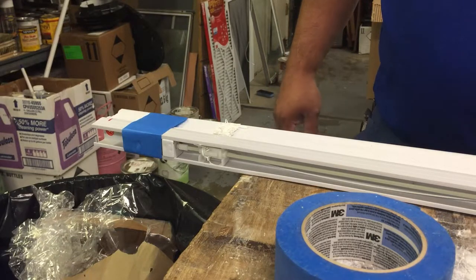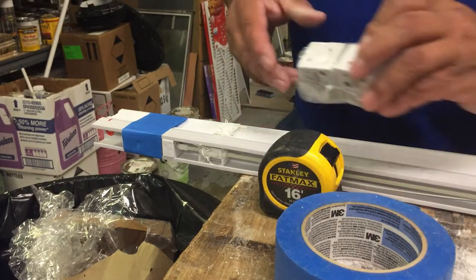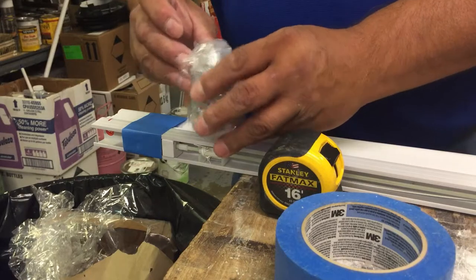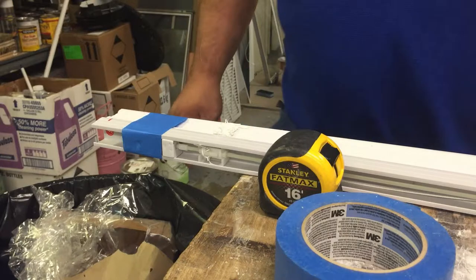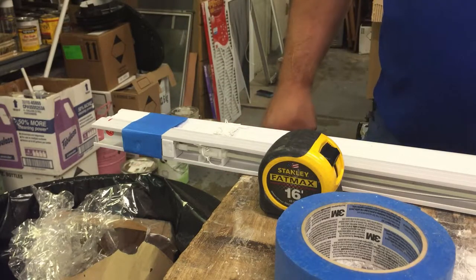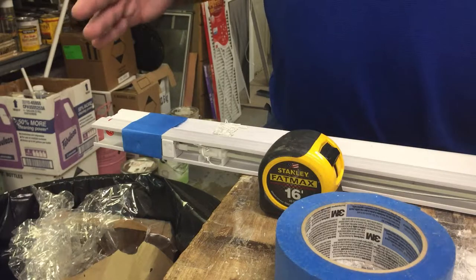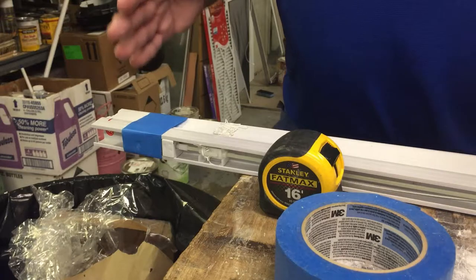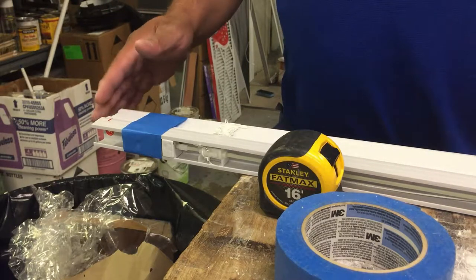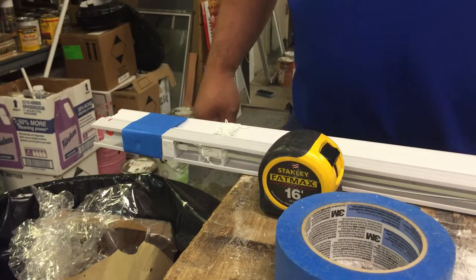A lot of times people take a long measurement and that's not a good way to go. You want to measure inside your supports — from inside one support to the other inside support — so you can leave a little bit of play, a sixteenth of an inch minimum, sometimes you need more. The window walls aren't always flush; sometimes they curve a little bit, so make sure the blind doesn't hit the walls.